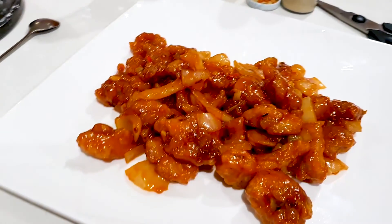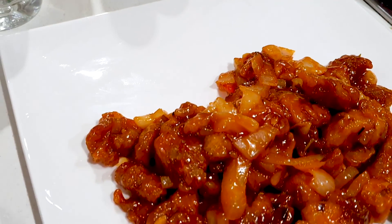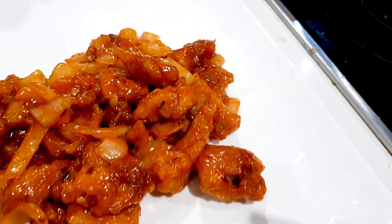Guys, if you like my recipes, please don't forget to give this a thumbs up and subscribe to my YouTube channel. Share this with all your family and friends — very easy to make for dinner. Bye!